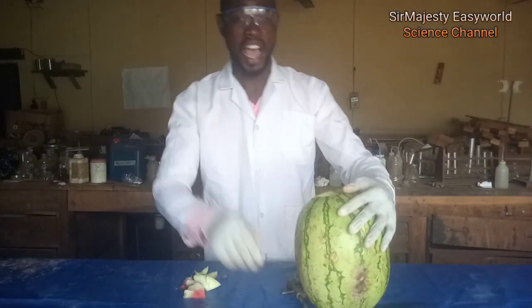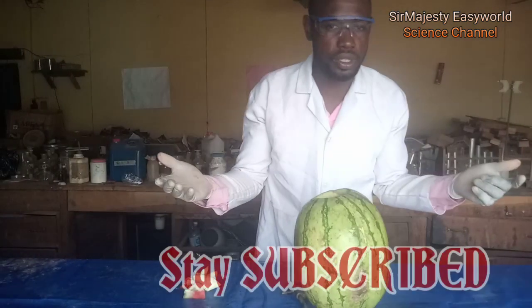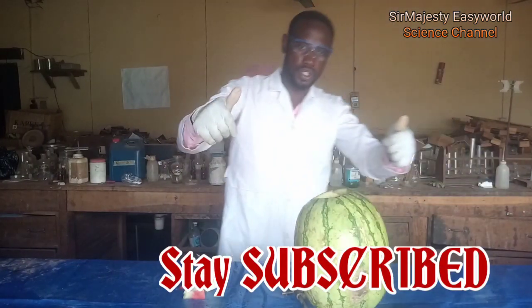Samajesty is your science channel. We have the best for you. Don't go anywhere. Science tricks — we educate, we give you what you want. Stay subscribed. Thanks for watching once again.